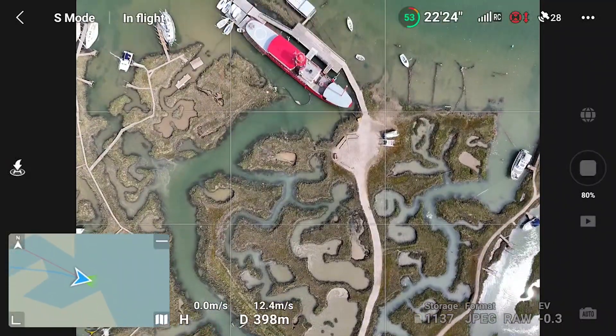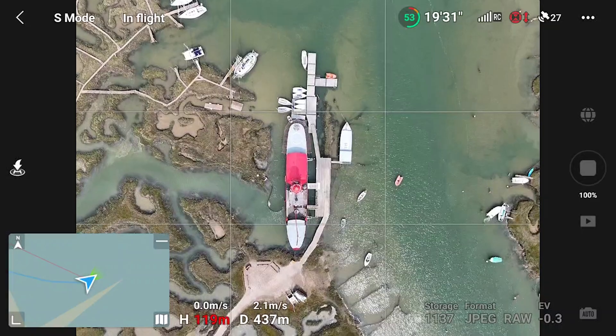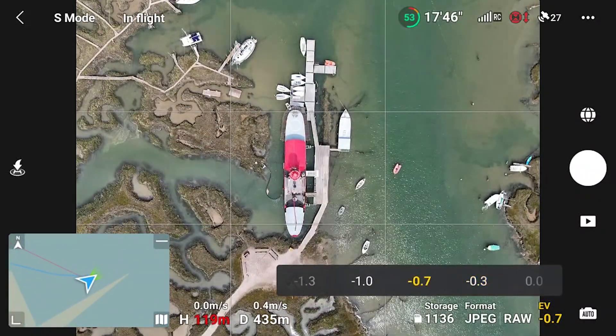It would be rude not to take the opportunity to capture a quick sphere shot. If you haven't seen my tutorial on this mode, a link will be on the screen at the end of the video.